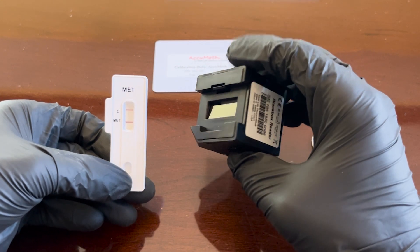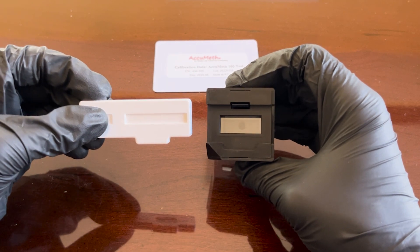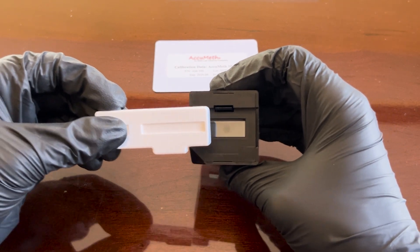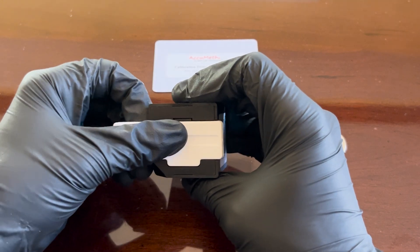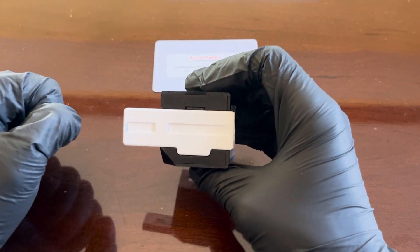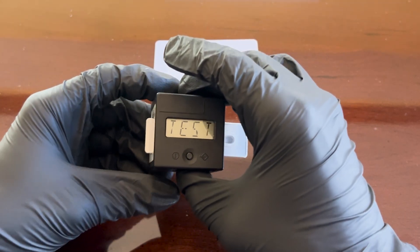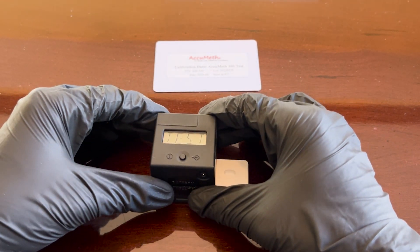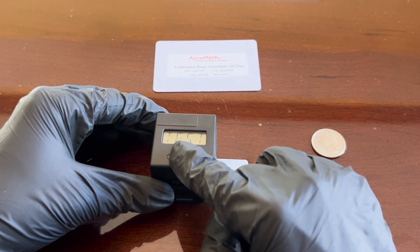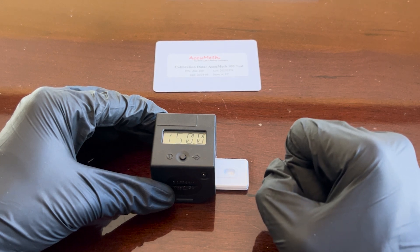On the bottom of the black box device you should see the glass that the device looks through to read our test. We're going to place our cassette in the cavity of the bottom of the black box — it should fit snug, just like a piece in a jigsaw puzzle. Place your black box reader and test cassette on a level horizontal surface and press the central button to run the measurement. The display will show the word 'run' until it returns results.